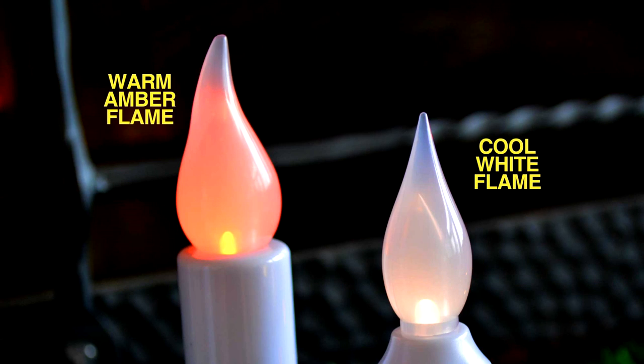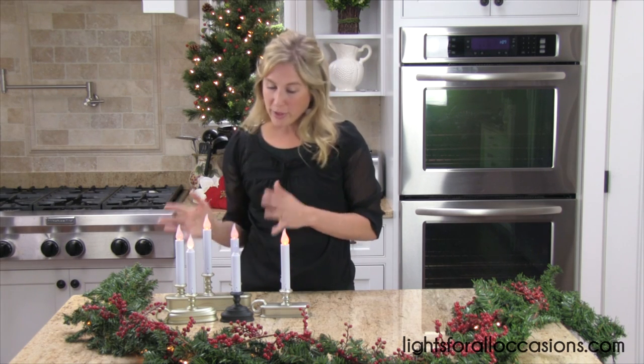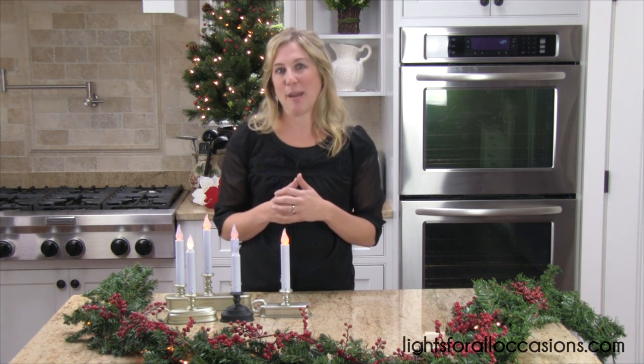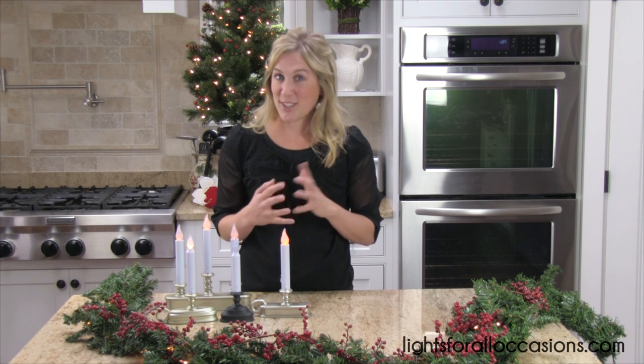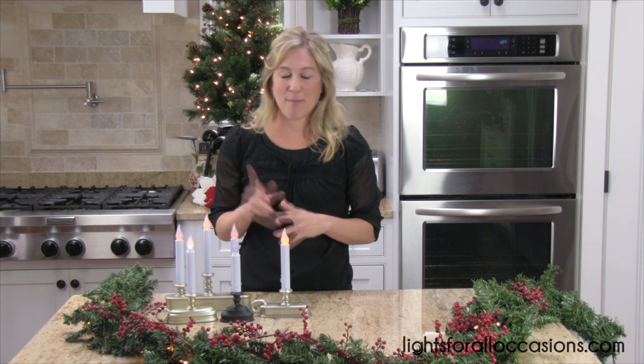You can choose whichever one you like for your home decor. I prefer the amber light because it mimics that real candle look. Just make sure your neighbors know they are not real candles, so they don't get nervous about you being away with a real candle in your windowsill. Make sure they know these are battery-operated candles.